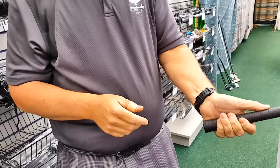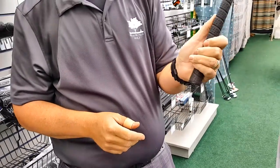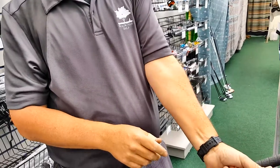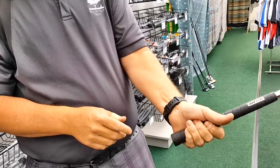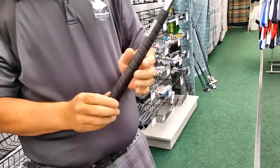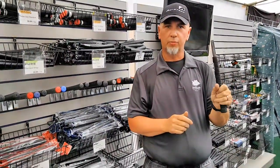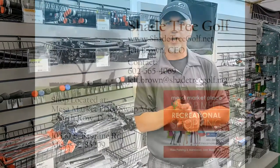So take your grip — pressure three out of ten on a scale of ten is pretty appropriate — and see where your middle fingers land on your thumb. I have to really squeeze to get my hand closed on this one. Again, it's just a rule of thumb. The ultimate decision should be: how does the grip feel in my hand?